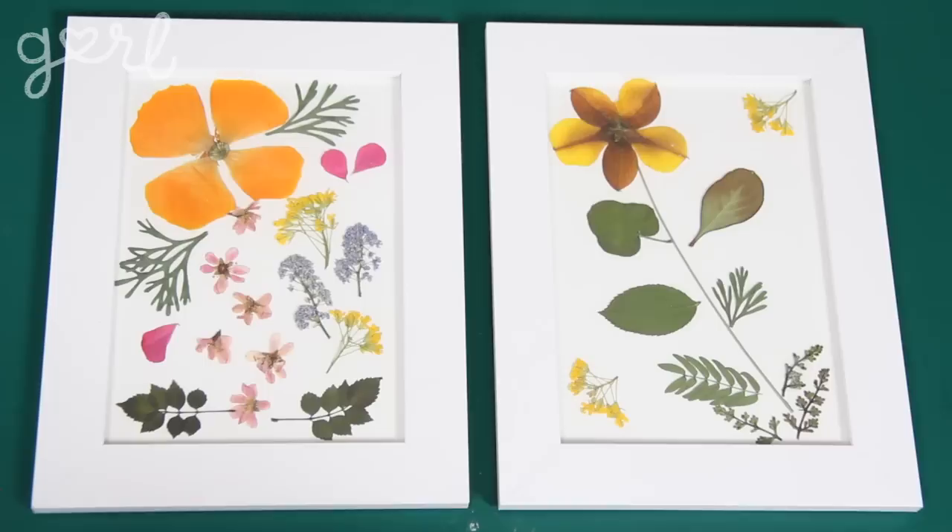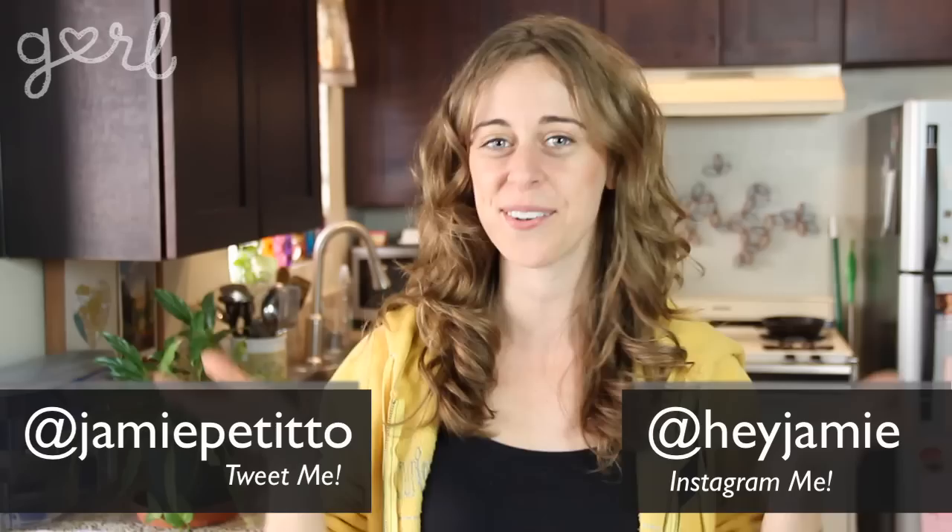No matter what, this DIY makes great room decor all spring, summer, and fall long. How did you design with your pressed flowers? Tweet me at Jamie Petito, Instagram me at Hey Jamie, or just tell me all about it in the comments below. We did it girl — I'm Jamie and you're on girl.com.